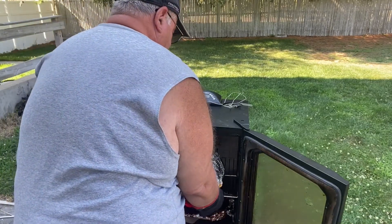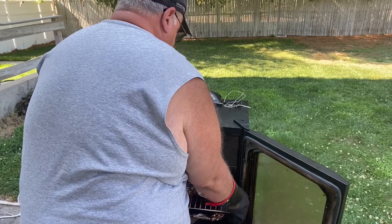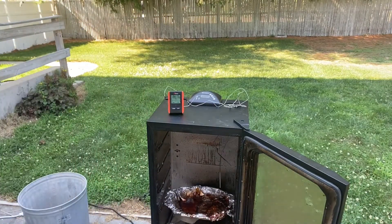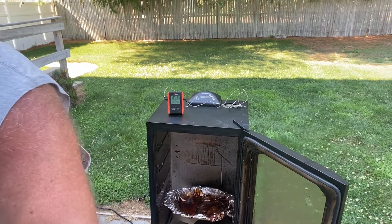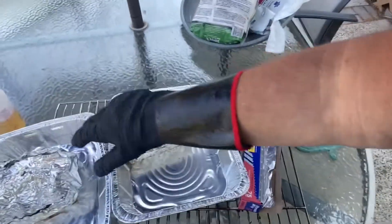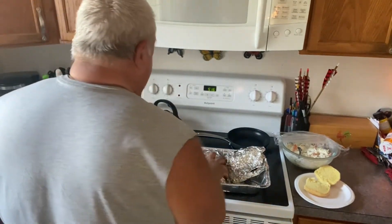It smells so good — wow, you can really smell the seasoning. Taking off the probes. This is going to go in the pan — I'll show you in a minute. We've got them wrapped, they're in the pan, and in an hour we're going to pull them. That's all there is to it. I'll show you when we're pulling it. It's been resting for an hour now — I'm going to unwrap it and see what it looks like.